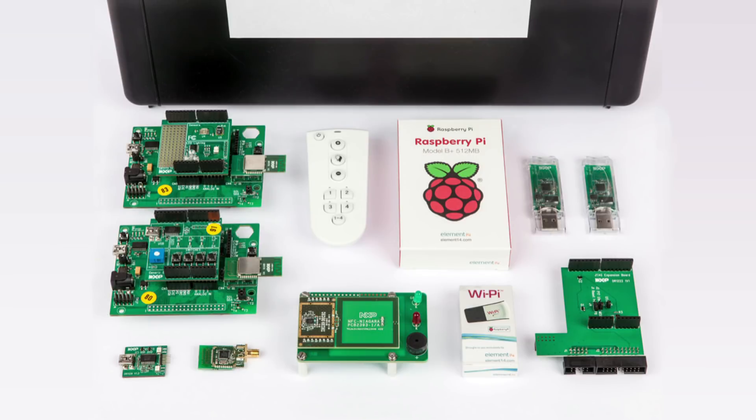NXP offers an evaluation kit for system development with the JN516X module. The complete kit features a set of USB dongles, wireless carrier boards, plug-in expansion boards, remote control, a USB WiFi dongle, a Raspberry Pi single board computer, and a complete software design kit.